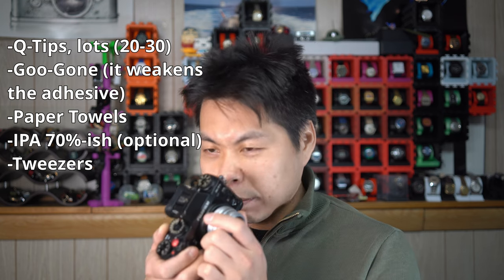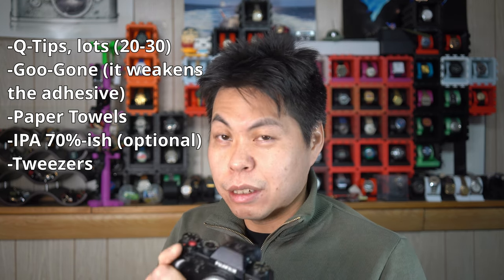Today we're going to quickly go over what you'd need to do. First, you're going to need a lot of Q-tips — they're key to getting in there and scrubbing the stuff off. You'll also need some Goo Gone and some paper towel. There's an optional step as well: you can get some 70% rubbing alcohol or isopropyl alcohol. I primarily used that after the Goo Gone to get rid of the adhesive residue and also to get rid of some of the Goo Gone smell.